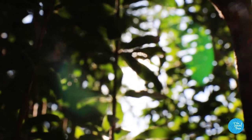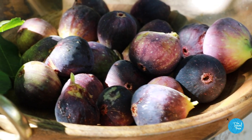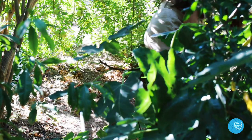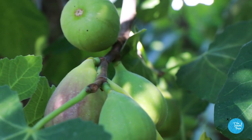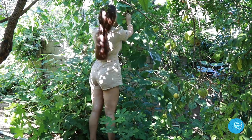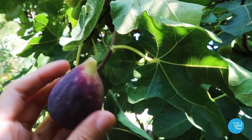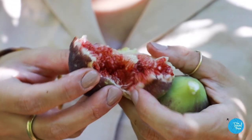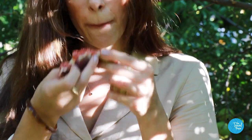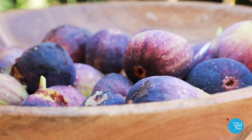Late summer is a special time in Southern California — it's finally fig season. The fig tree in our backyard is resplendent with big fat juicy figs, just bursting at the seams. When they're ripe they go very soft and the flesh easily splits open, and the shimmering pink beads inside take on an almost jelly-like consistency. They're sugary sweet and melt in your mouth.